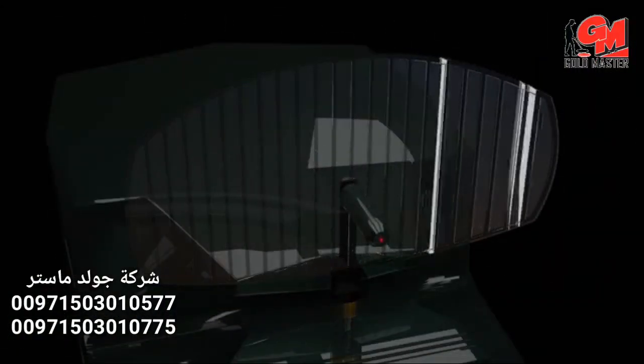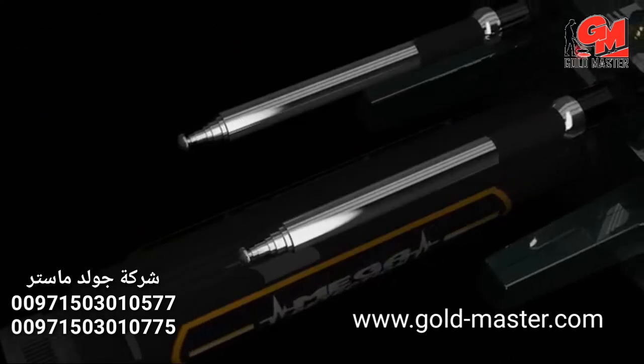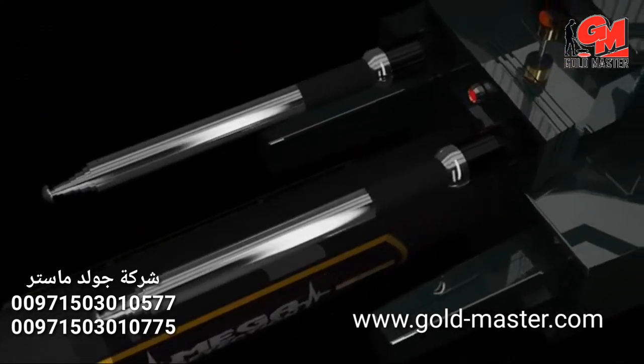Mega G3 — the most powerful gold and treasures detector.